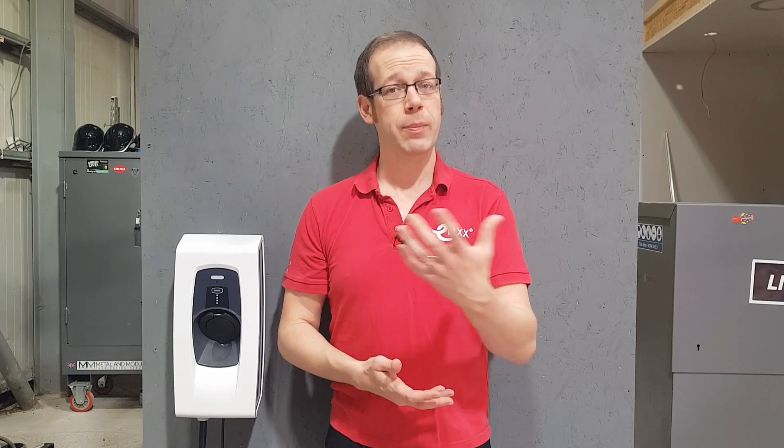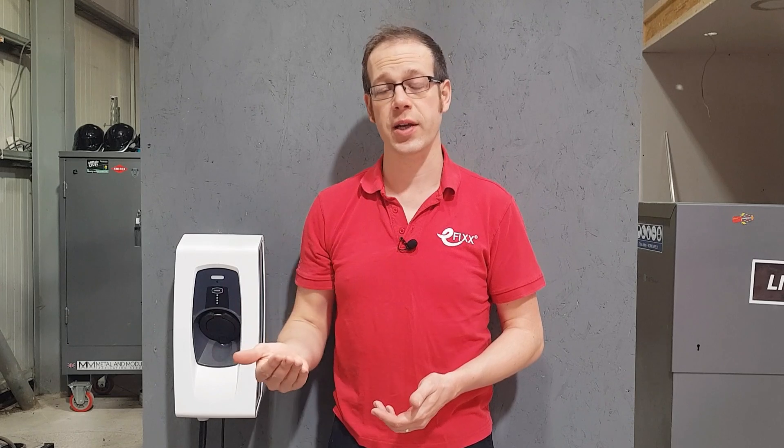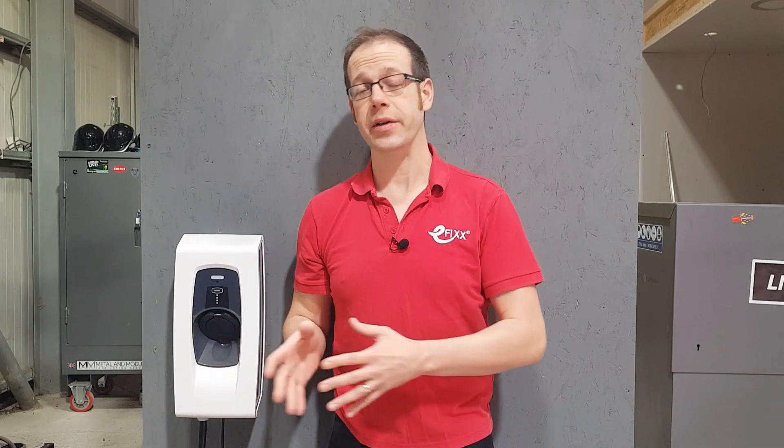An electric shower is a potentially heavy load but would only draw current for a short period, probably around 10 or 15 minutes. An electric hob may draw a large amount of current, but once the rings get to heat they're switching on and off at different times, only partially overlapping for short periods. So even these fairly large-seeming loads don't draw a lot of current for sustained periods. An EV charge point presents a unique electrical load because when the charger is drawing the full amount of current for maximum charging, this could represent a lot of current flowing for a long period of time.